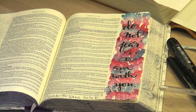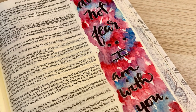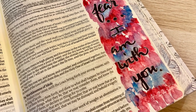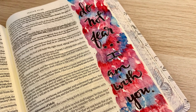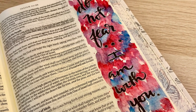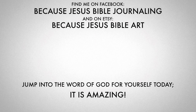I hope you guys are all able to maintain peace in your lives in this crazy season. This is such a wonderful reminder that we are definitely not alone. Try out this technique in your Bible and share over in our Facebook group, Because Jesus Bible Journaling — I want to see all the fun tie-dye you create. Visit my Etsy store, Because Jesus Bible Art. I had just added some new templates about the song Waymaker. Jump into the Word of God for yourself today — it is amazing. I pray that you guys are doing well and I hope you have a wonderful day.